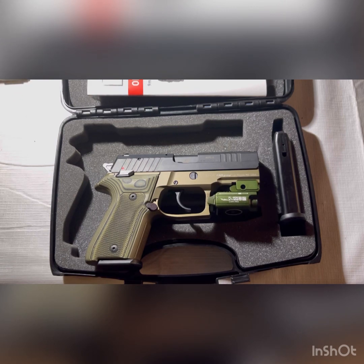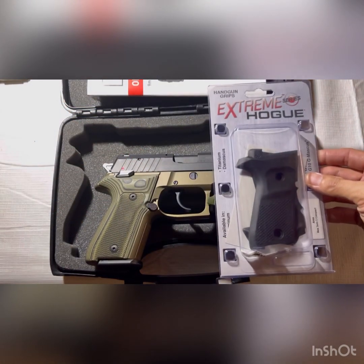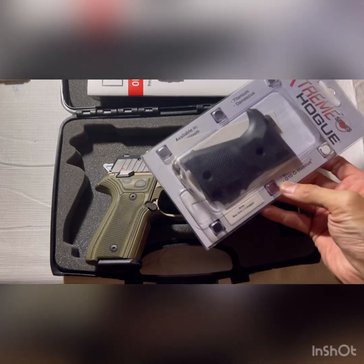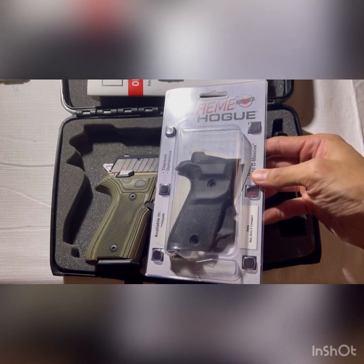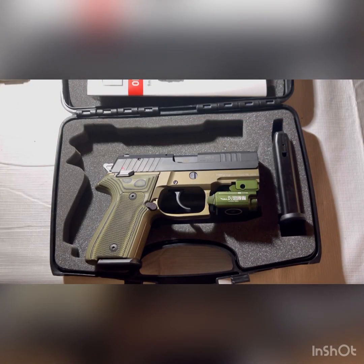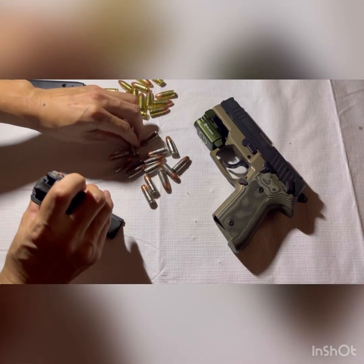One complaint I have is that the factory grips are very slick and smooth, which made it hard to grip — that's why I chose the Hogue G10 Piranha grips. Not a lot of colors to choose from; I had to go with green. The pistol does come in three colors though: FDE as pictured, all black, and all nickel, which is actually kind of nice looking.